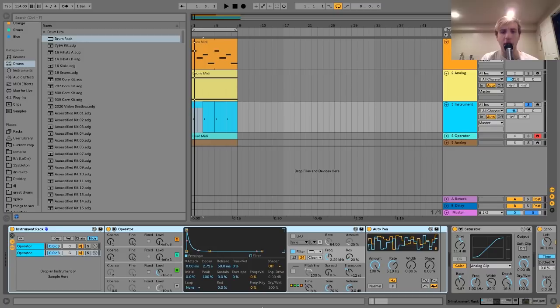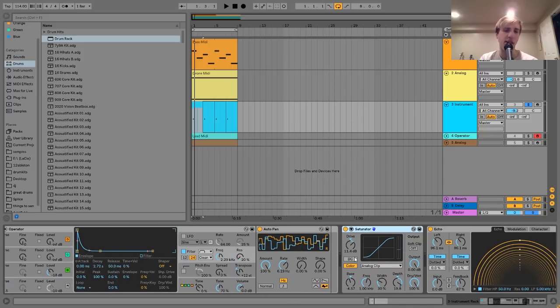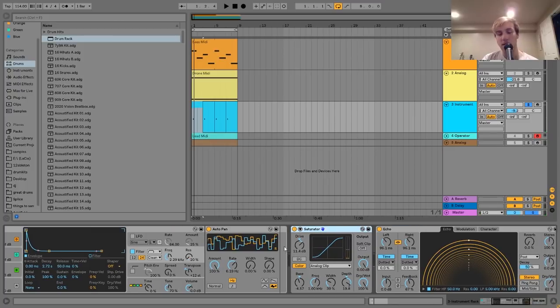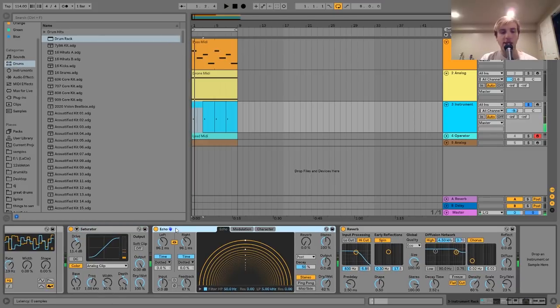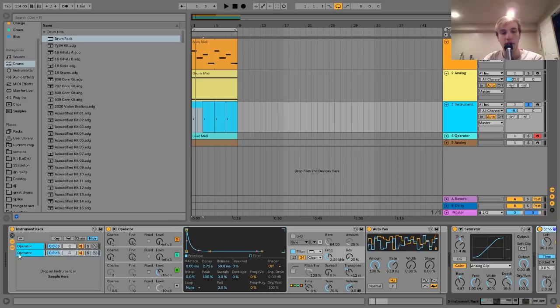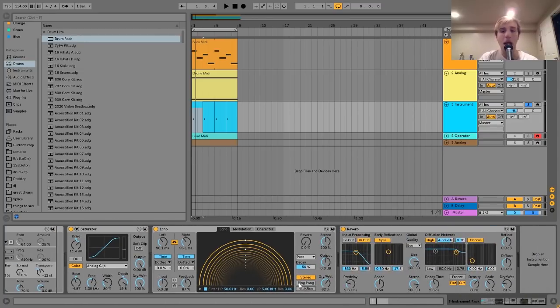Those two layers are grouped together in an instrument rack. On the group I have, first off, a saturator — this one's actually pretty heavy with the drive up pretty high. I turn the bass frequency down on the Analog clip and the depth up a bit, just giving it a nice distortion. Then after that, I have an echo set pretty fast. Here it is without it, and then with — for this kind of sound I feel like it's really important. The combination of the white noise with the auto-pan and then this echo makes that sound really cool. Then I just have a little bit of reverb at the end of the chain to put it in the same atmosphere as everything else.